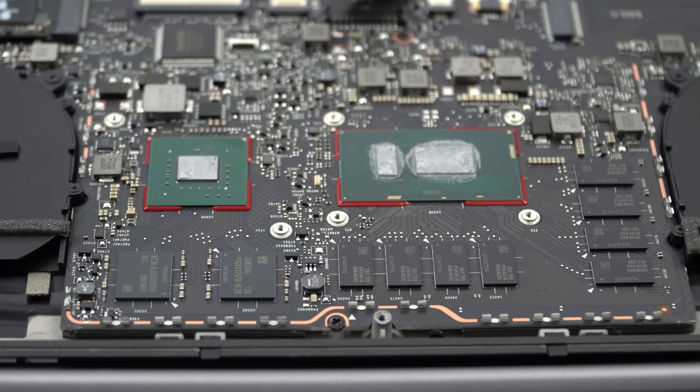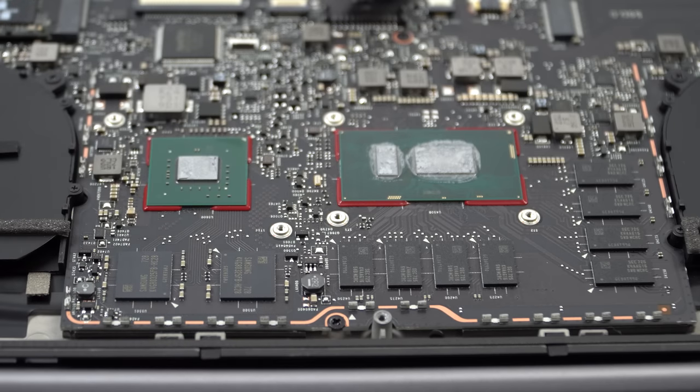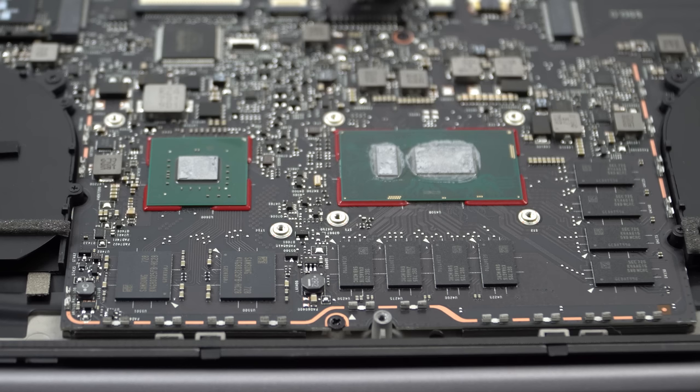Here's a close-up of the RAM — you can see we have two one-gigabyte chips for the GPU. This right here is the MX150, and then we have our CPU which is the eighth generation i7-8550U. Each of these Samsung chips here are two gigabytes of RAM — that's DDR4 memory.